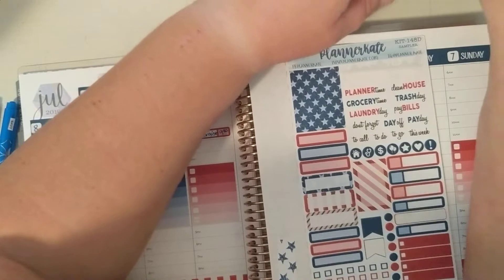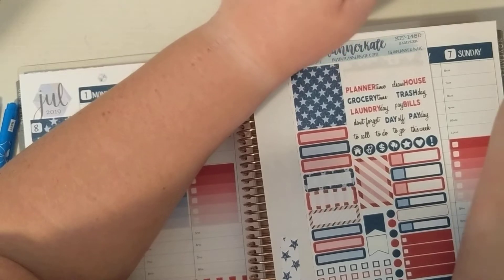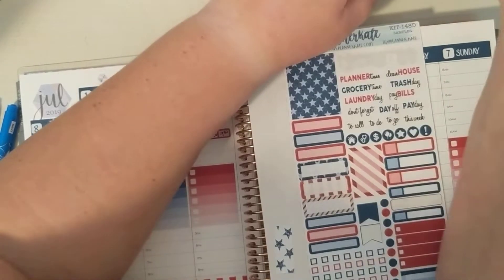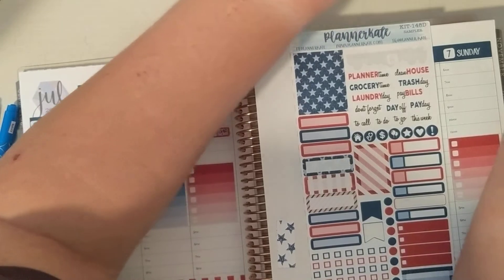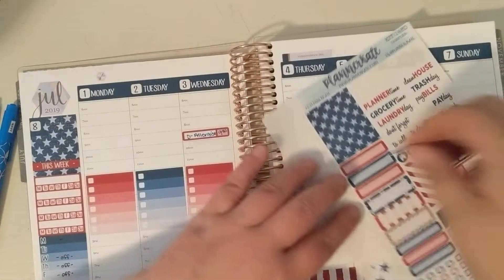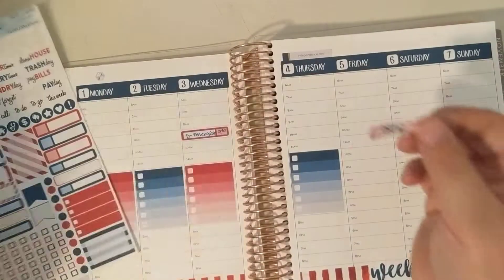I use the no school stickers for the monthly. I think I need to reorganize my sticker binder. I don't really have anything for no school, but I think I'm going to put a day off sticker on the 4th just so I remember that daycare is closed.